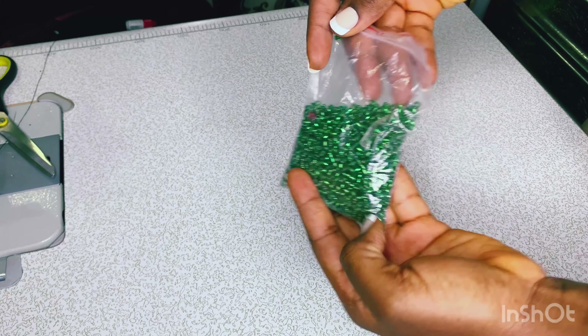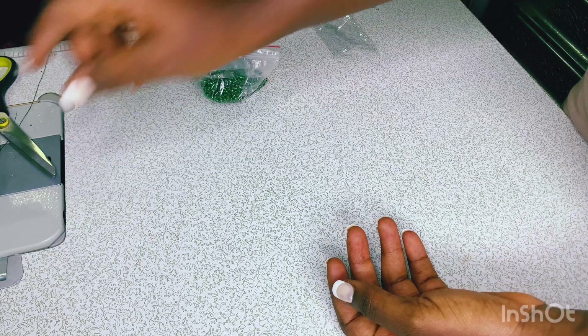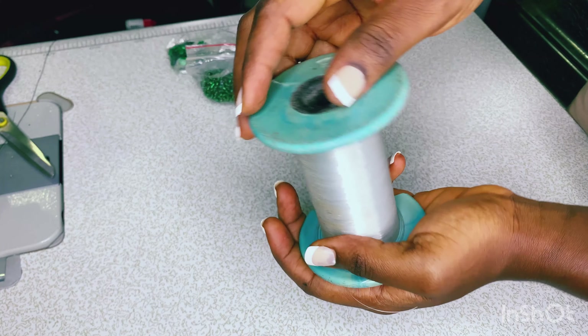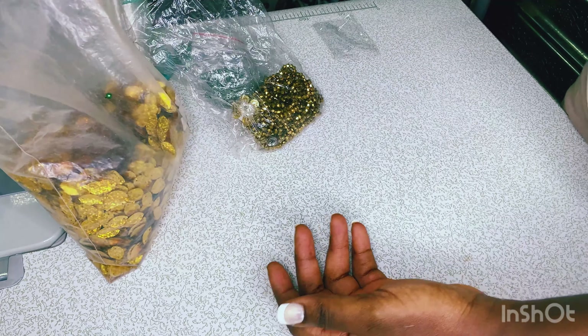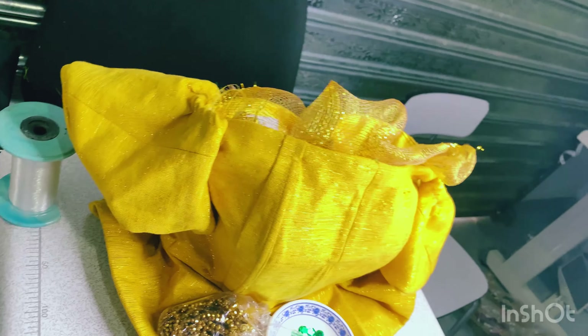Let's get right into it. I use this type of seed beads, this needle, these sequins, and this fishing wire which is 0.3 fishing wire. I use these bicones — golden bicones — and also this type of leafy sequins. This was the garment that I was going to be doing the beading on.